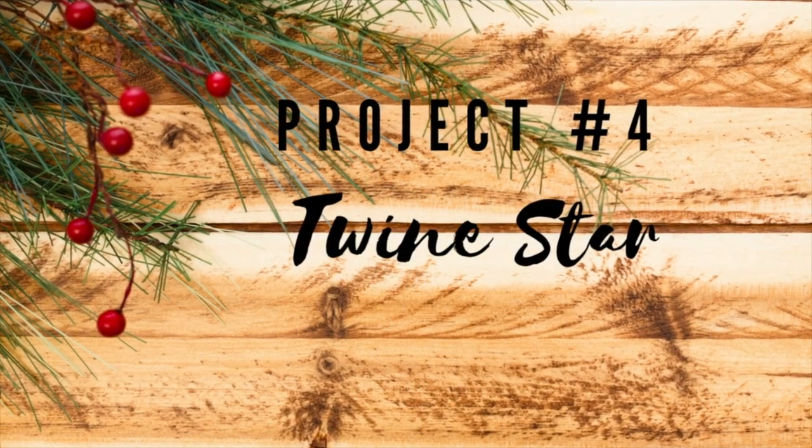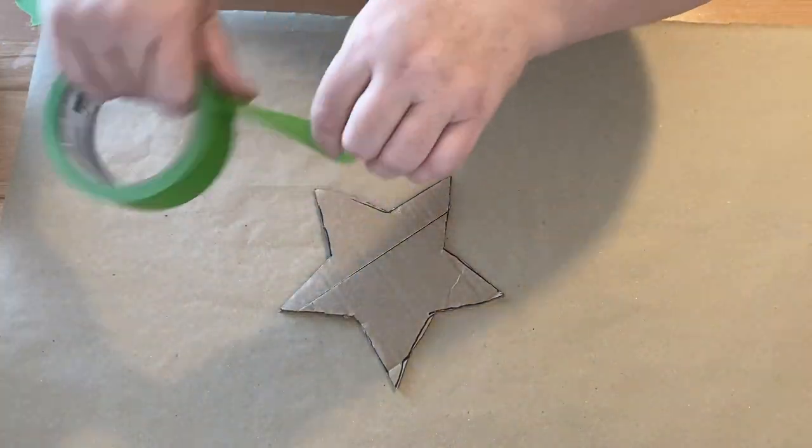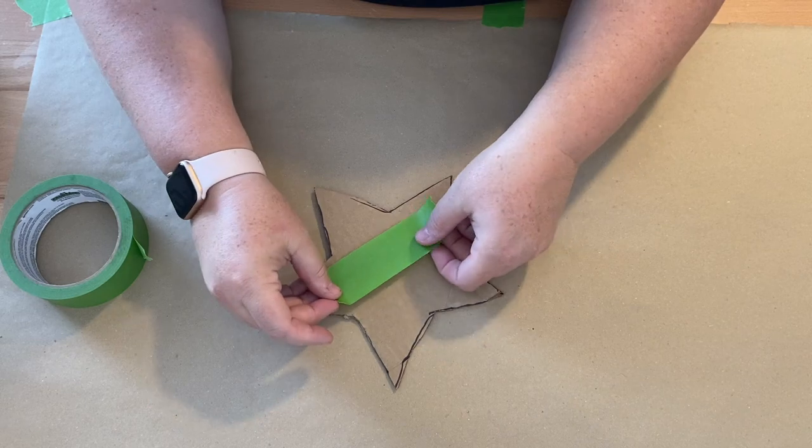This ornament is going to be a twine star. You could do this for any shape that you liked — I cut mine out of an old Amazon Prime box.